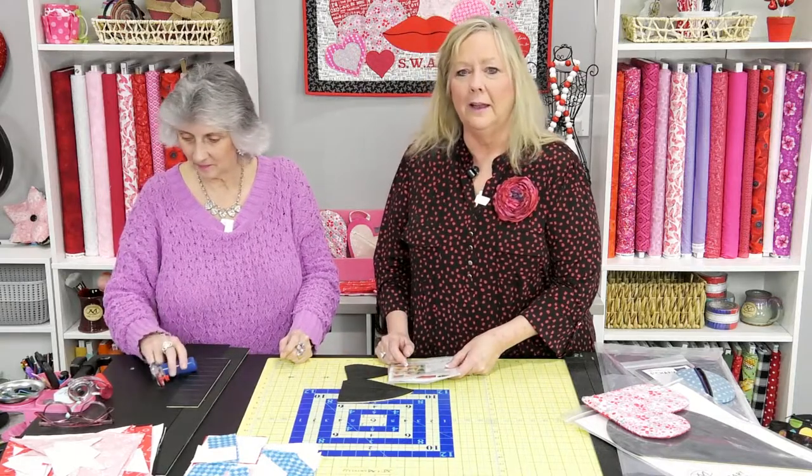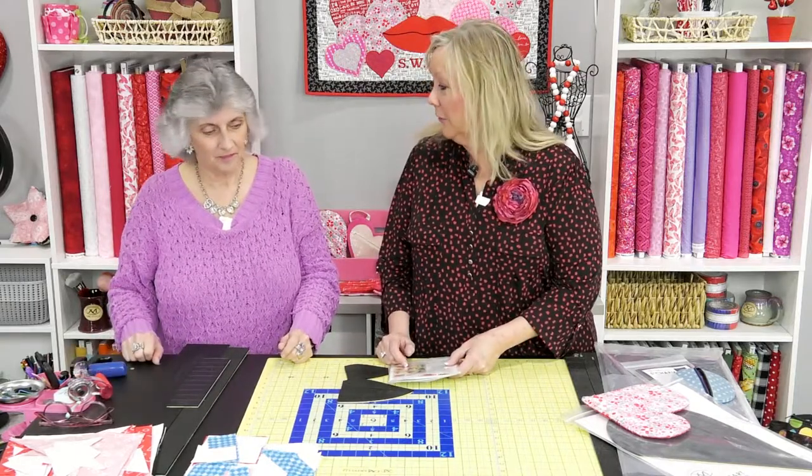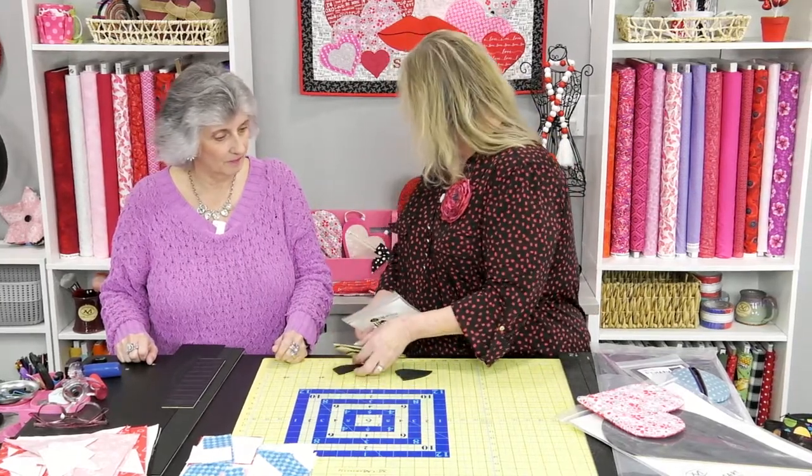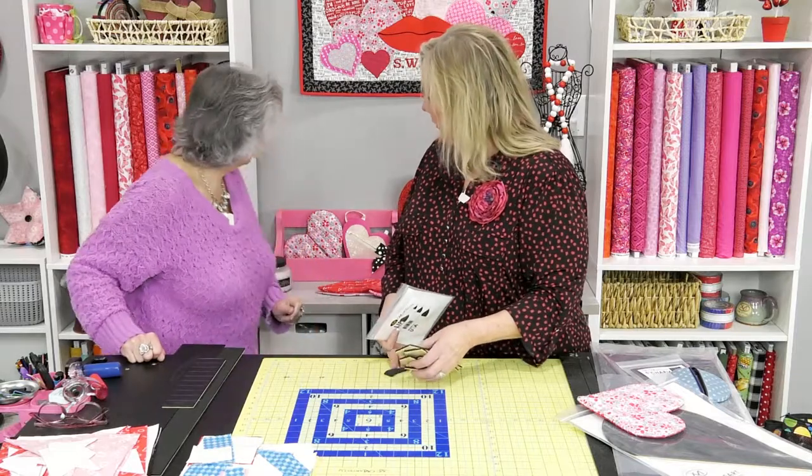Remember, if you go to our Martelli YouTube channel, there's a playlist called 'Creating with Martelli' where you'll see a lot of those project-specific videos.